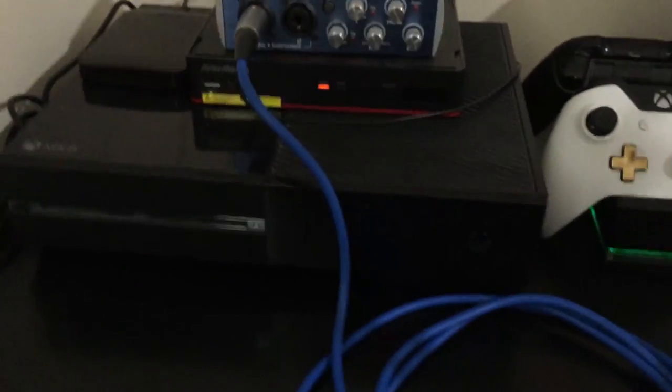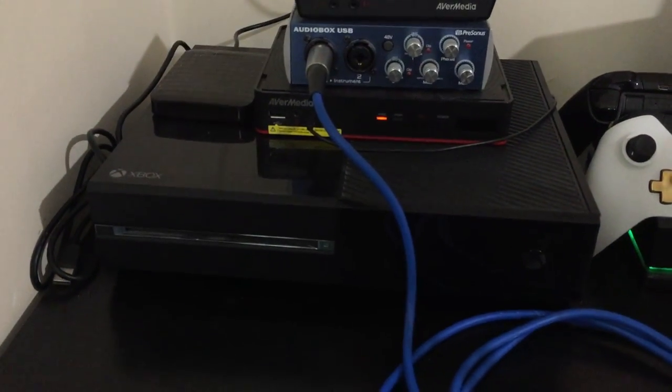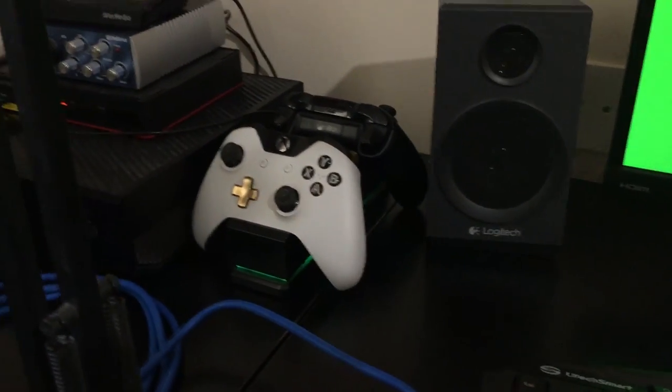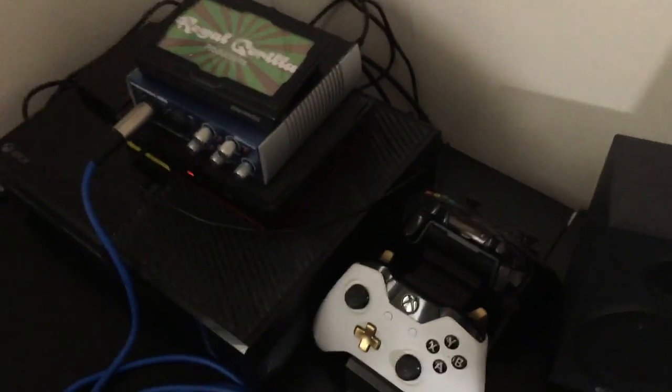Obviously underneath here we have the Xbox. It's getting a tired old girl now — it's starting to break down so maybe I'll be investing in an Xbox One S soon. That'd be very nice. Lunar white controller — absolutely beautiful little thing. And those are on a charge docking station because I can't be bothered with batteries.